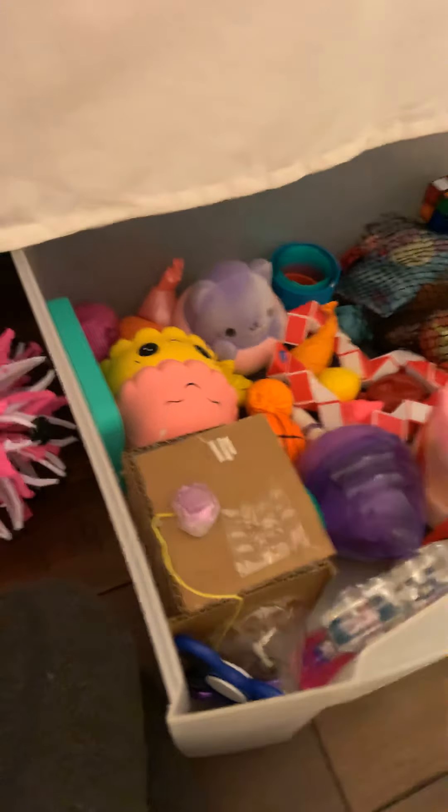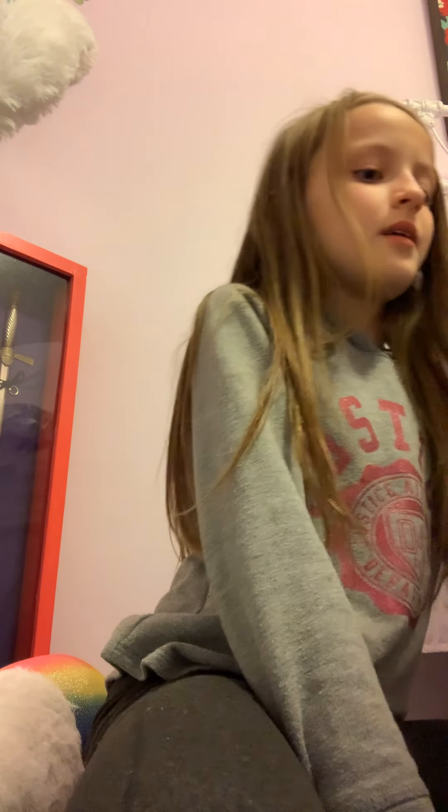So that is my sensory corner! I was going to show you more but I already showed you my homemade fidget cube, and I think you've all seen about everything else except for that ball, which you saw earlier in this video. Anyways, I hope you enjoyed this video — make sure to like and subscribe. Peace!